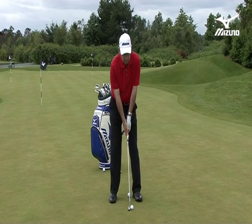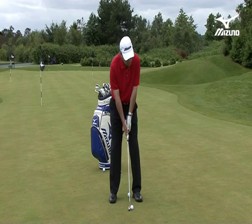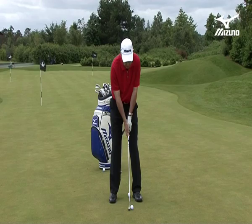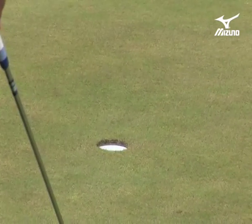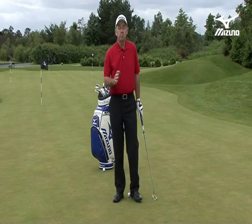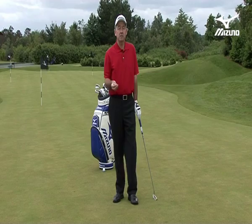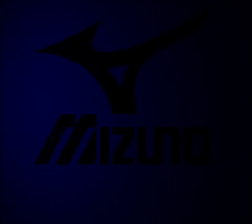So there you have it. You're set correctly to the putter. You've assembled yourself at setup, and from this position you can make the longer flowing stroke. It's important that you set up correctly, and we'll look at how to use the toe balance putter to make a flowing stroke in just a moment.